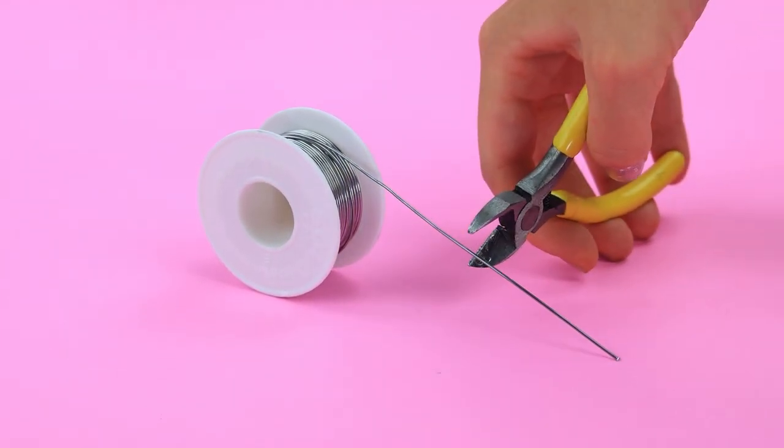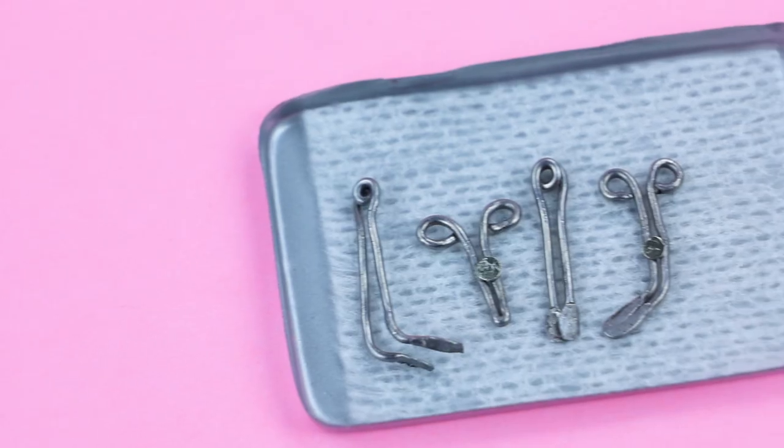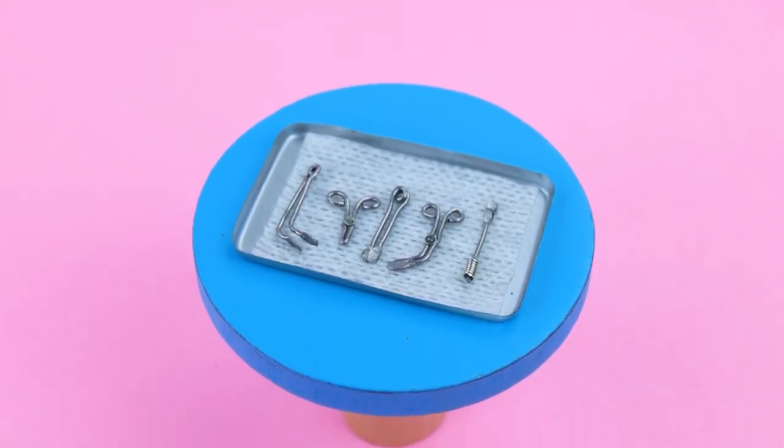Cut the wire. Let's make medical instruments. Lay out the napkin and keep it sterile — medical instruments are always at hand.